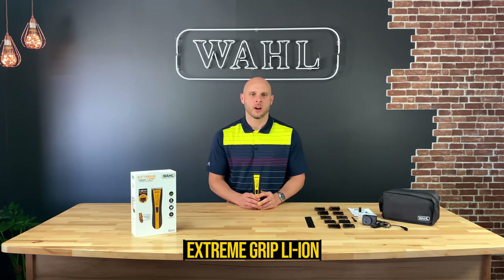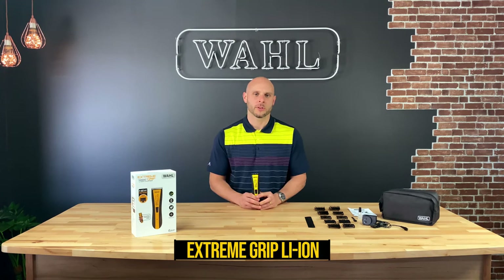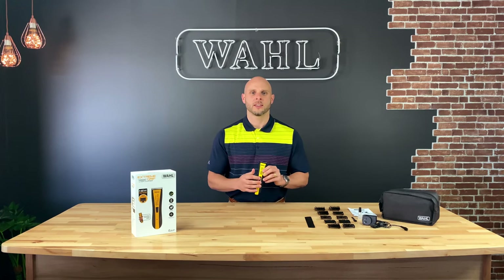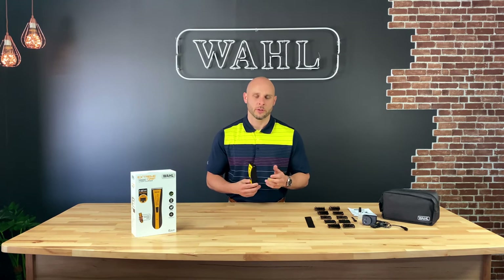Hello and welcome to Wahl Australia. Today I'm going to show you what you get when you purchase the Extreme Grip lithium-ion clipper, which is part of the Extreme Grip family. Notice that it has a nice yellow and black design, and where it's black it's actually a rubberized grip — thus the name Extreme Grip — giving you more control when you're clipping hair.